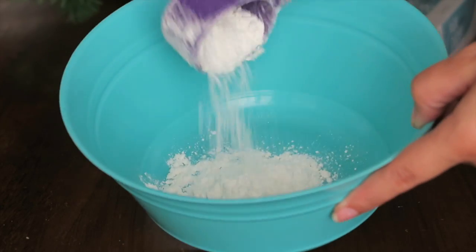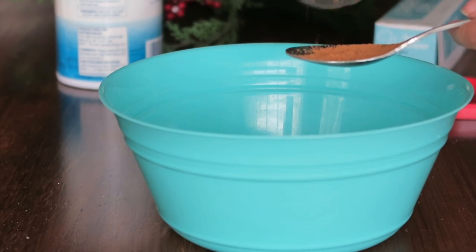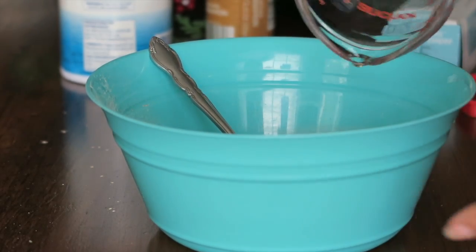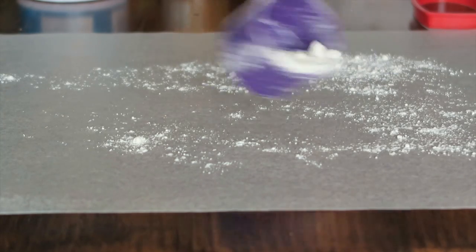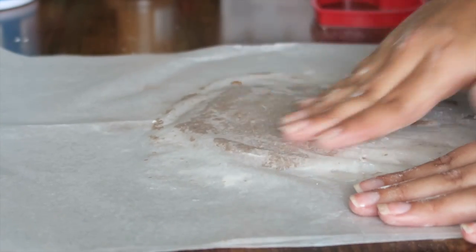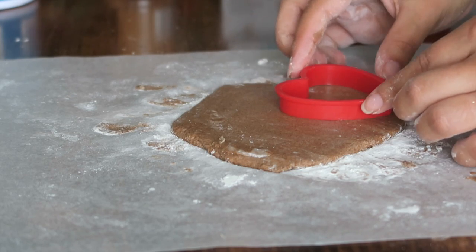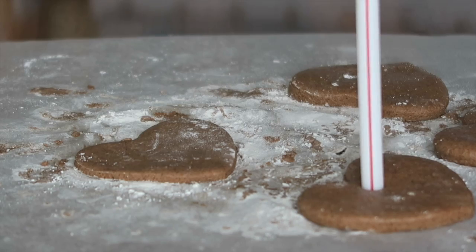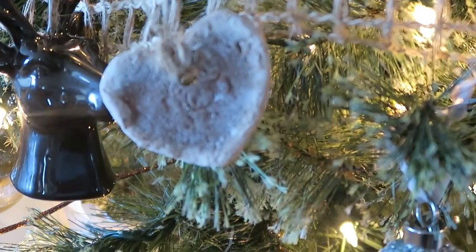First, add all the dry ingredients and mix them evenly, then add your water. If the consistency is too sticky, add a little more flour — I also put flour on my hands and working surface to make it easier to pat everything out into nice even ornaments. They're really kid-friendly; kids can pretty much do the whole thing themselves and paint them once they're completely dry. It does take 24 hours to dry, but they're absolutely adorable and they make your house smell like cinnamon!